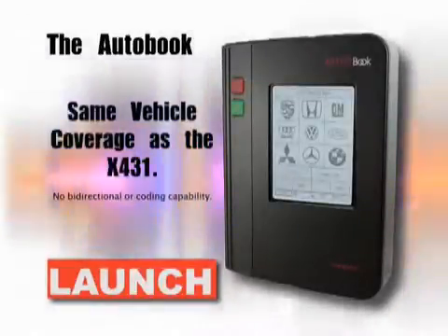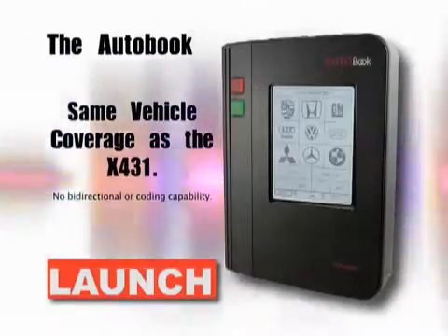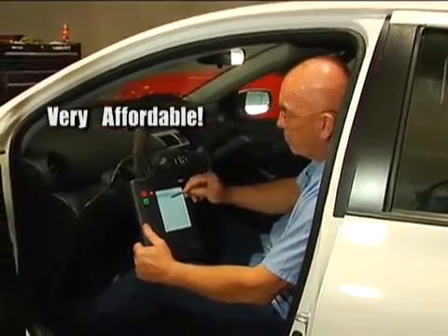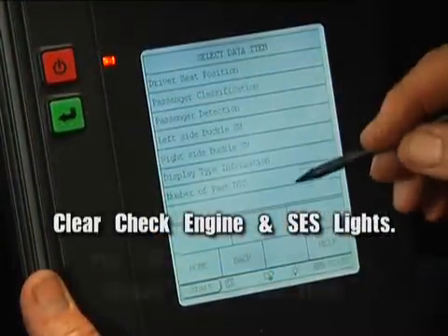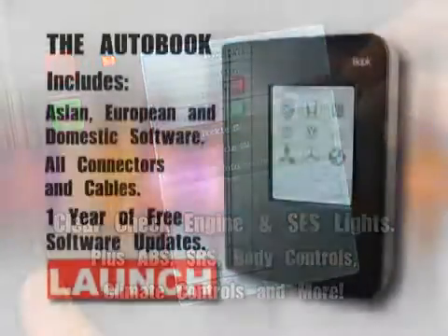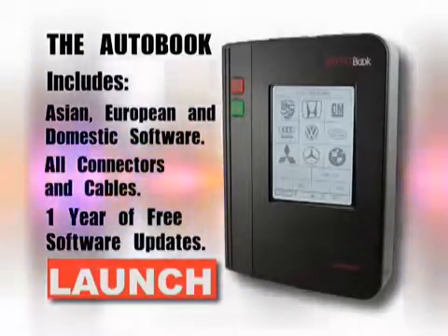With all the same car line and subsystem coverage as the X431 family of scan tools, the AutoBook gets the job done at almost half the price of competitor models. You can now clear not only check engine and SES lights, but also ABS, SRS and many other MIL indicators associated with the numerous control modules placed in today's high-tech vehicles.